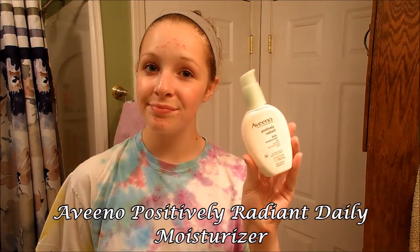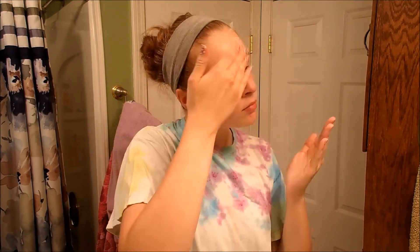And then I'm going to be applying moisturizer. This is the Aveeno Positively Radiant Daily Moisturizer, and I love this — it makes my skin super soft. I'm just going to be putting it on in little splotches on my face, and then patting it in. I've heard patting it into your face is a lot better because it prevents wrinkles and makes the product work better.